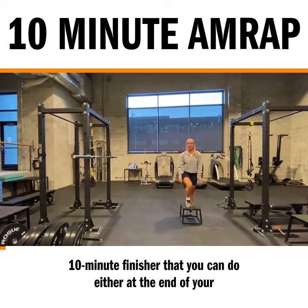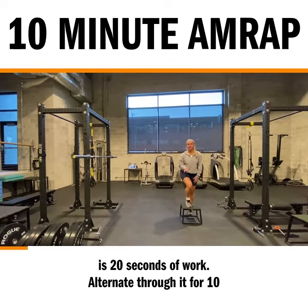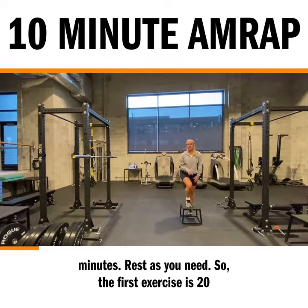Hey guys, it's Lauren. I'm going to show you a fun 10-minute finisher you can do either at the end of your workout or on its own. It's three exercises. Each exercise is 20 seconds of work. Alternate through it for 10 minutes. Rest as you need.